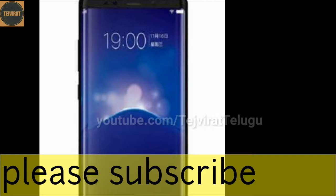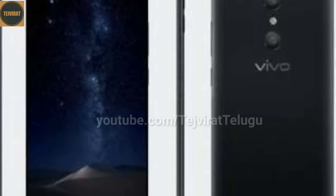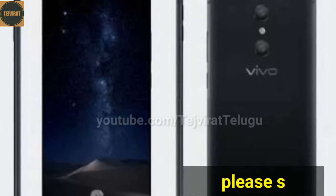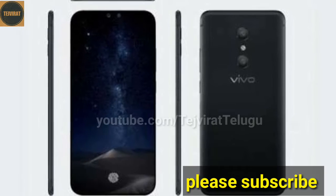We are going to use this display. We are going to use a 5.7 inch display. We are going to support quick charging. We are going to use the display and the operating system. We are going to use Android V7.1.